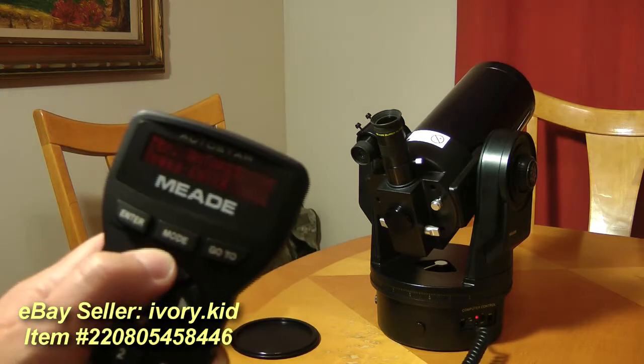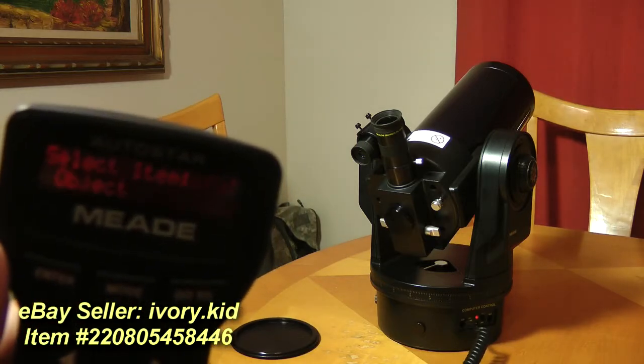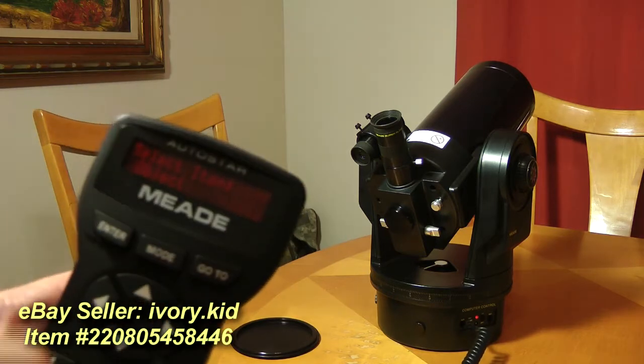Look through there, make a few adjustments, say enter — align successful. The scope is now tracking and we're ready to slew to any object.